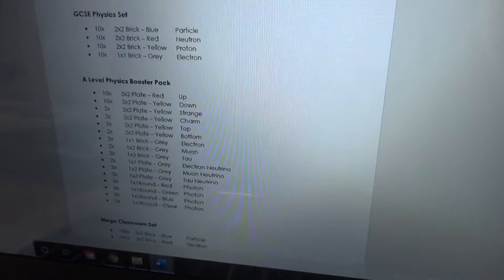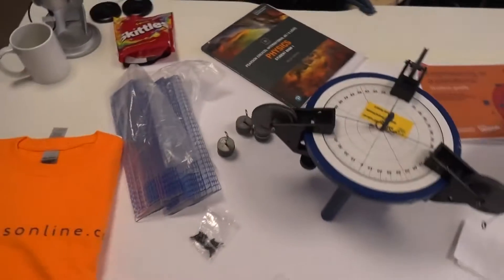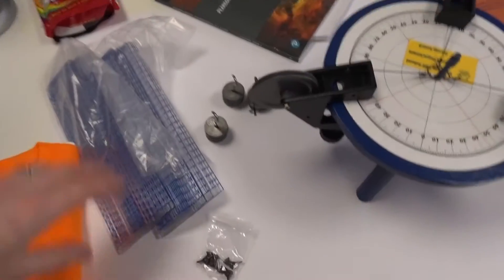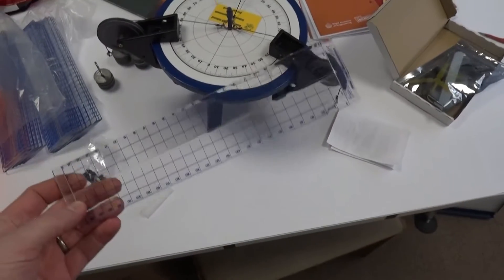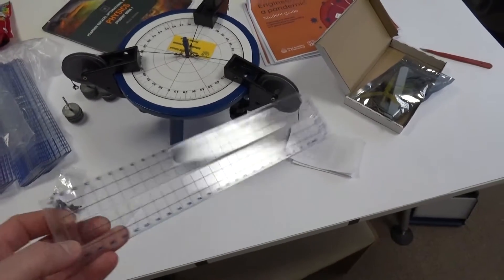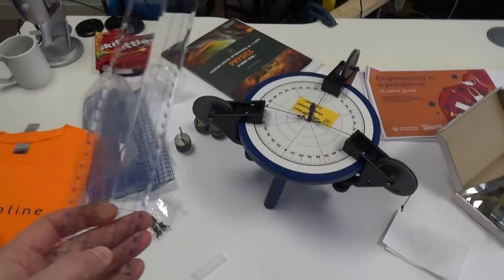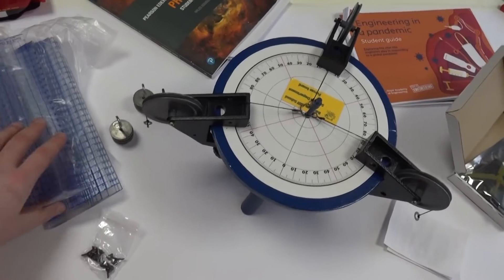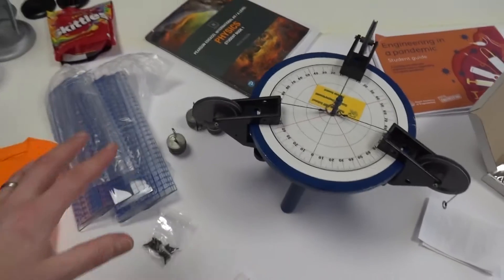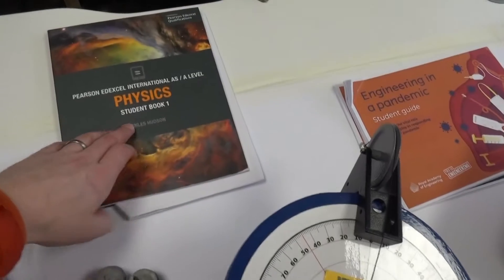I'm now working on my list of what might be needed for the A-level booster set, so let me know in the comments if that's of interest. Also arriving today — very exciting — these line-of-best-fit rulers that some of you have seen in videos. I contacted the guy who made them and this is all he has left — about 20. I'm going to be giving those away to a school and some students at my 100k giveaway in a few months.